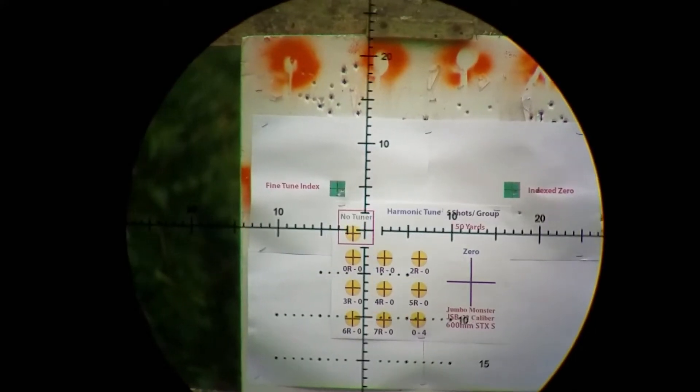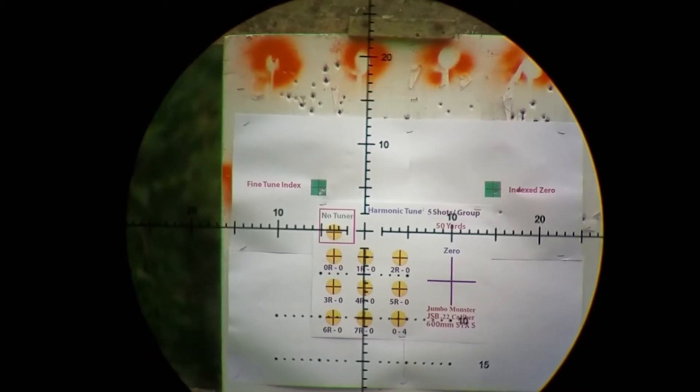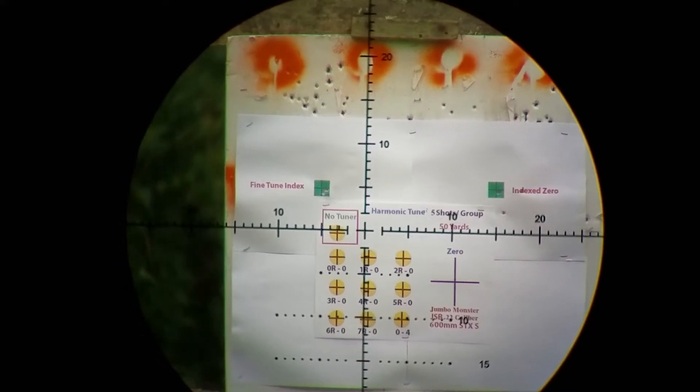I would say that's pretty good — pretty good test. My first five shots are going to be the control group, without the harmonic tuner attached to the barrel shroud.